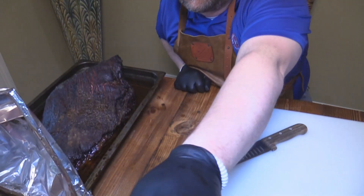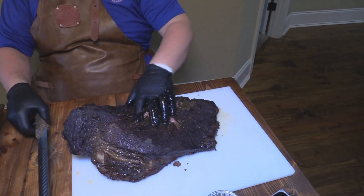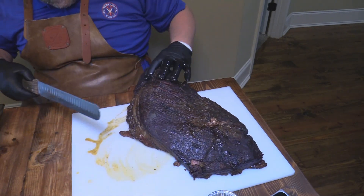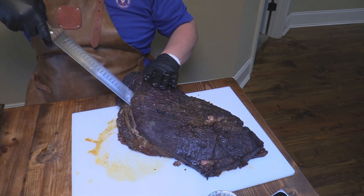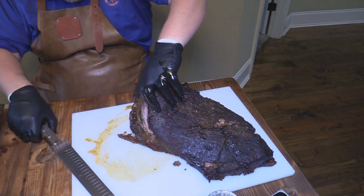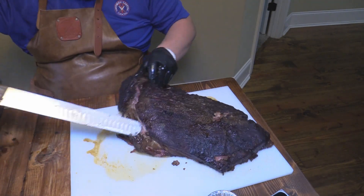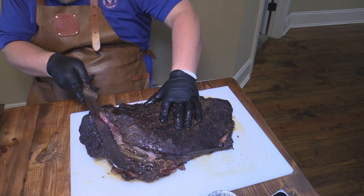Hey y'all, Joe here, Southern Coastal Cooking coming at you. We're going to carve this brisket up. What I'm going to do is separate the point from the flat first. It's absolutely a beautiful brisket the way this thing turned out. So I'd like to first take the point off the flat — it's not hard to do. Just go around here and watch for the separation of the muscles. It doesn't even really take a knife. Just go out and lift it off — you can see where that fat seam is right there. Just going to take that flat right off the point.